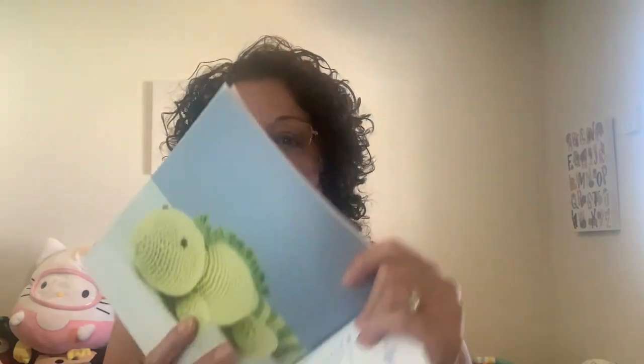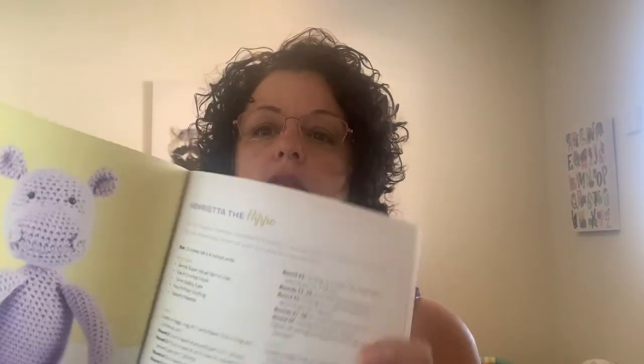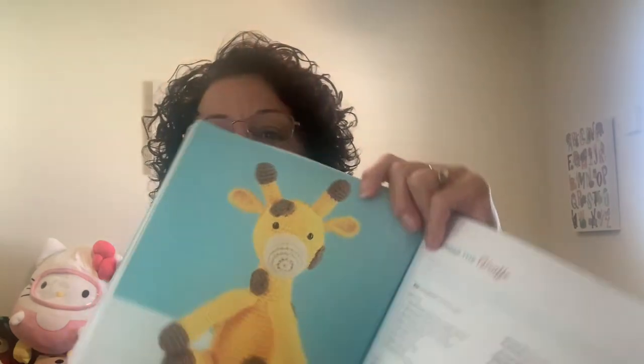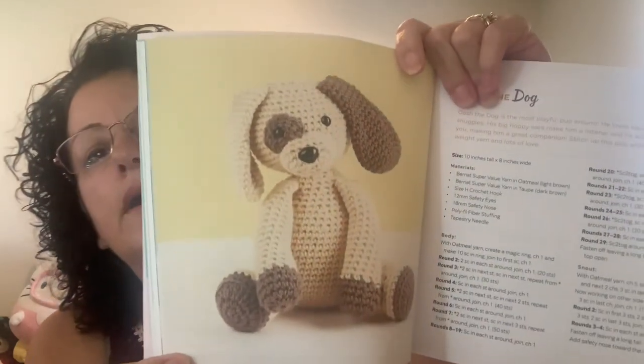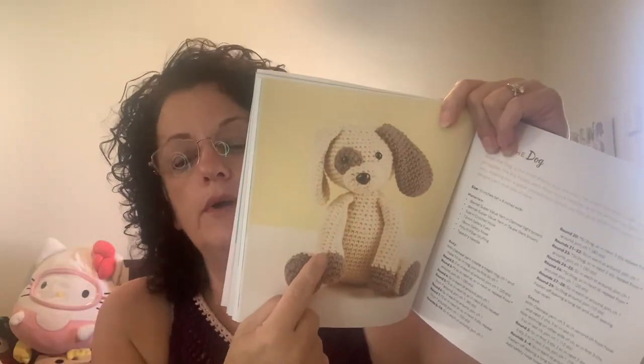And this one is Cute Crochet Critters. I haven't made anything out of here yet. Look at him — so cute. There's Iggy the iguana and Henrietta the hippo. If I ever make them I can show them on camera. Here's another giraffe — that's so cute. And elephants. I can't tell you if these patterns are easy to follow or not because I haven't made anything yet.